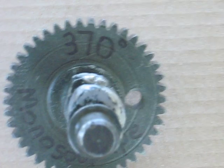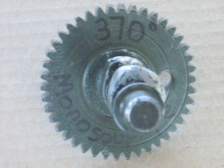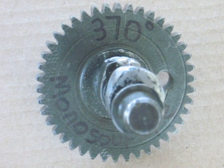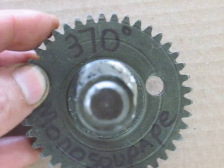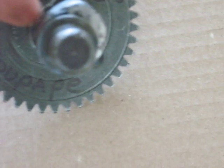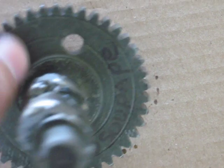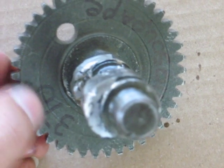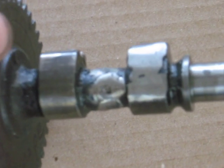Now here is a strange one. It's out of the Mono Supape. It has about 370 to 380 degrees of duration. That's why the lobes are so large. As far as circular size, they start over here and go all the way around. And on this engine, both valves are exhaust, so both lobes are timed the same.